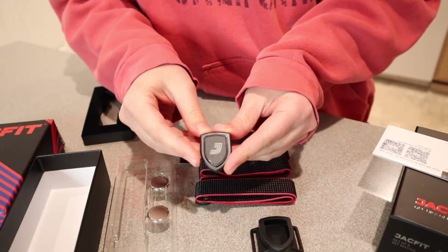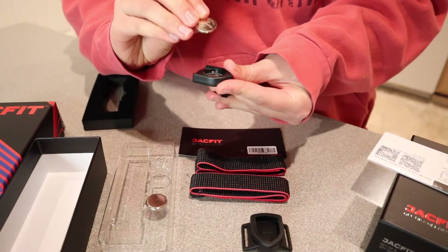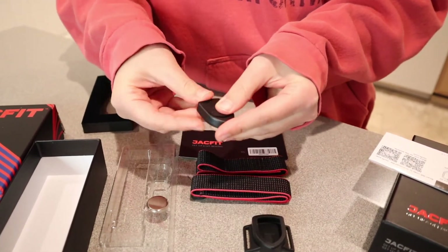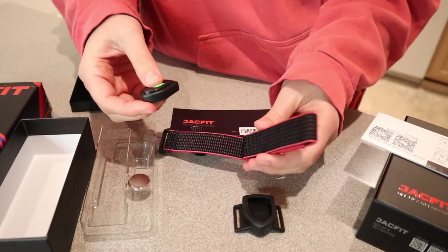So here's the actual device right here, and I'm just going to open this up. This comes with two batteries. I'm just going to put a battery in right there and get it closed so I can get it set up. And then right here is a rubber protective case, and then it comes with two stretchy bands.